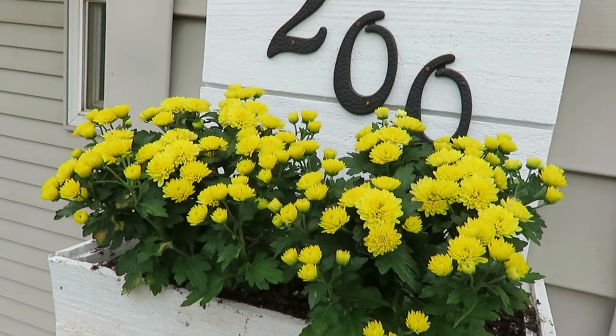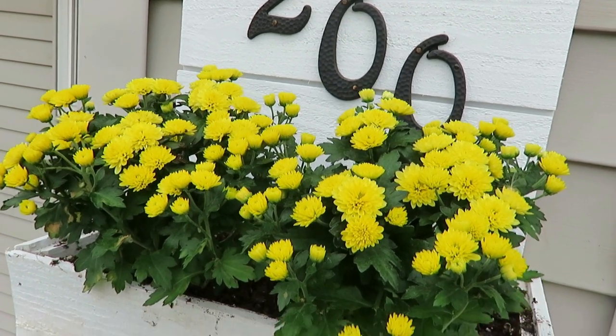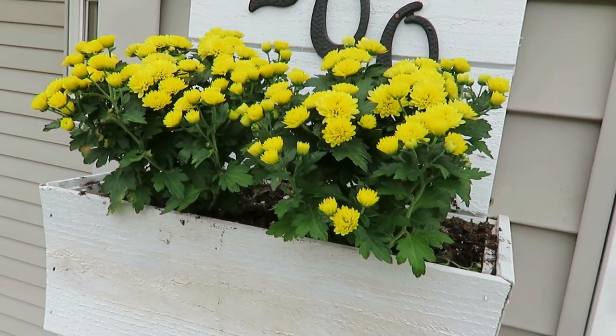For our house number window box planter, I bought some hardy small mums from my local flower shop because I couldn't find the small ones anywhere, even when I was looking in my local city. I wanted to support my local flower shop too. They'll grow in hopefully eventually, and then I'll put them in the ground. I just think it's cute to have that pop of yellow.